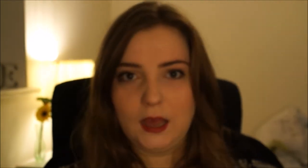Then I've been using the Seventeen Miracle Matte pressed powder in Ivory Porcelain. I've never really experimented with powders that much before — I just got any old one. But I swear, this is so nice and soft on your skin, which is obviously a big bonus.